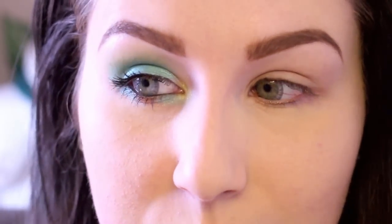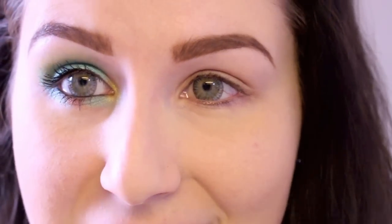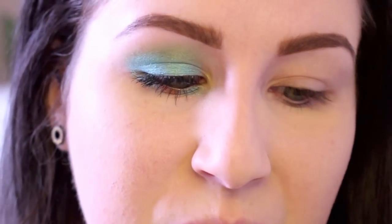I very rarely wear green eyeshadow ever, so I have a lot of greens but I never use them. I'm trying to push myself to use them in creative ways, because green eyeshadow to me automatically brings to mind St. Patrick's Day, which is kind of why I'm filming this tutorial and putting it up around this time. Let me know — do you guys wear green eyeshadow other than that time of year? Because I kind of don't actually.